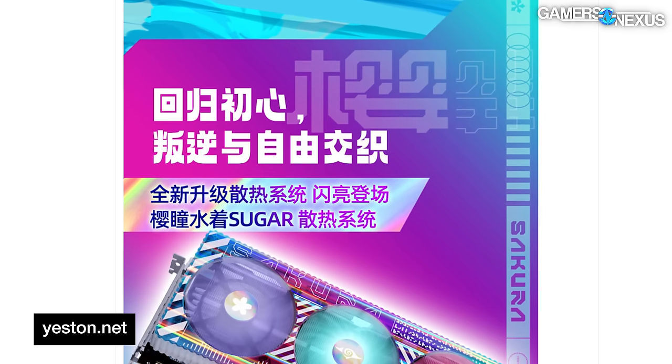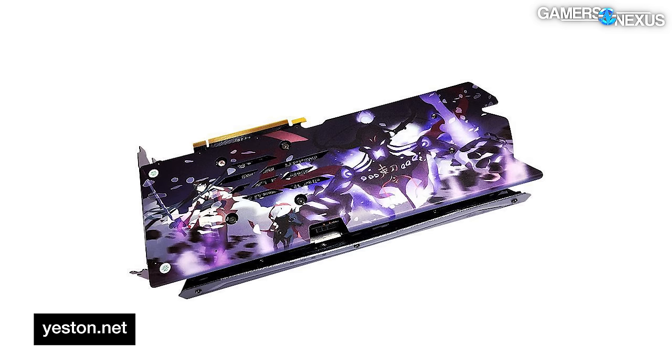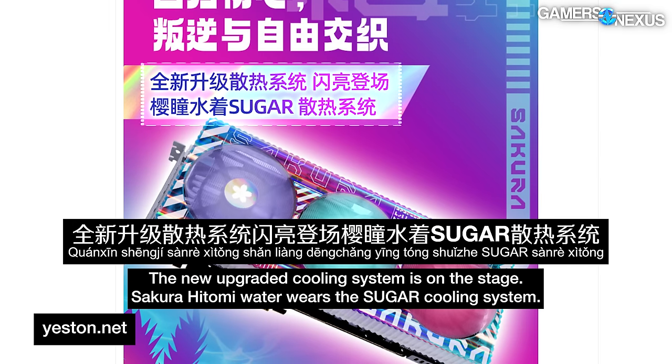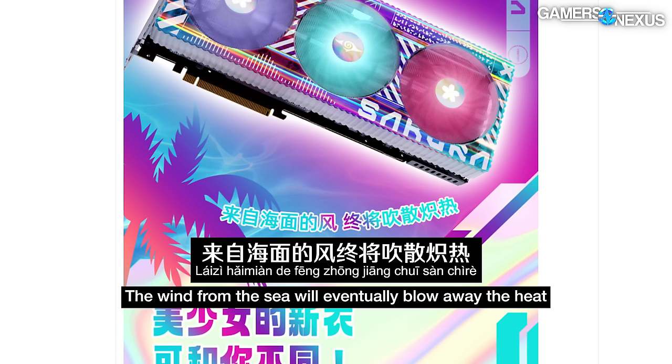Confusingly, it also states what roughly translates to "invasion plan accomplished." Credit for the effort though - this is related to the backstory for all the characters, including demons depicted on their cards, though we haven't gotten one of those yet even though we really want to look at one. The marketing gets really into the lore; it describes the cooling system as the "sugar cooling system," and naturally Sakura Hitomi wears the sugar cooling system. Finally, it poetically states that "the wind from the sea will blow away the heat" - for some reason the backstory is beach-themed.